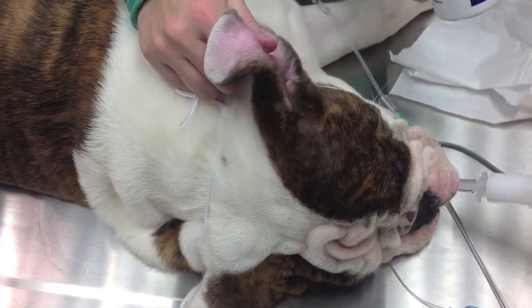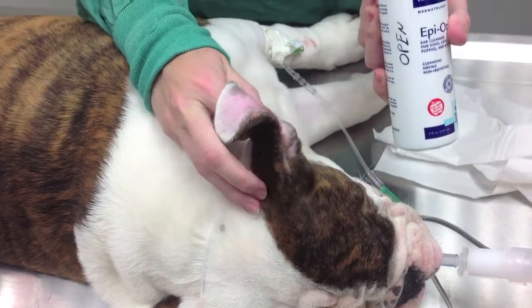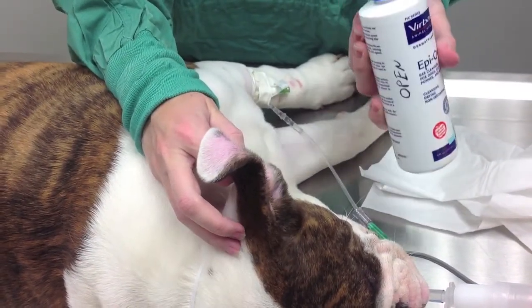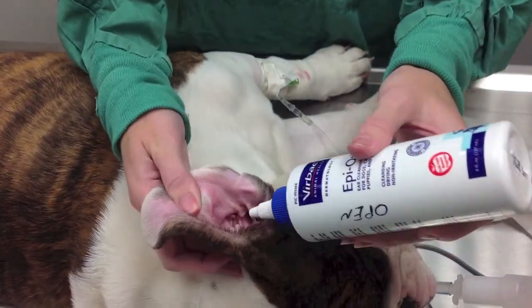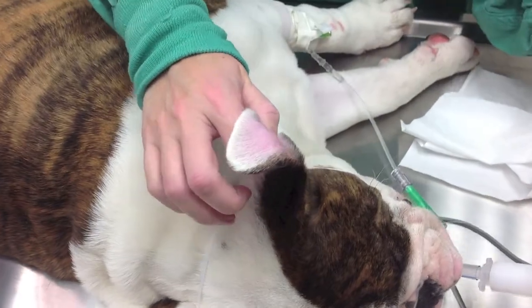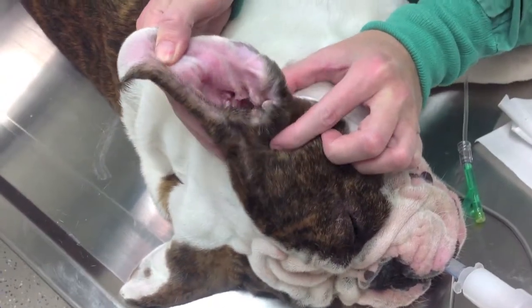So first when you clean ears, you want to use your flush. You can't put too much of this in there. The whole idea is to flush all of the stuff from the bottom of the ear canal up so you can wipe it out. So you're just going to go ahead and put quite a bit in there, and then you want to kind of gently pull up on the ear and massage where the ear connects to the base of the head.